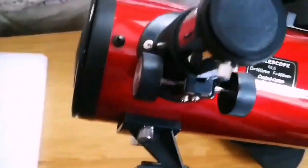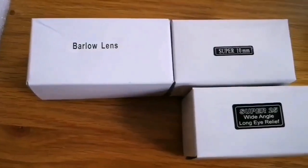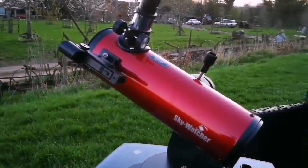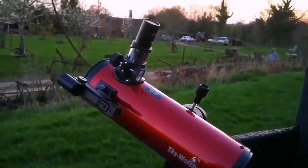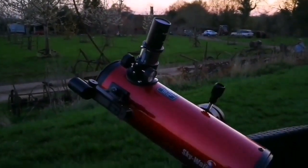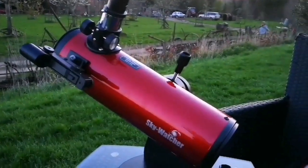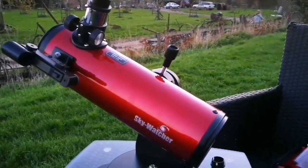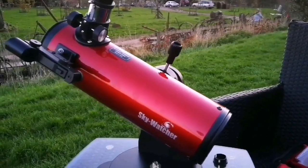It comes with two eyepieces — standard SkyWatcher eyepieces — and a Barlow lens: a 10mm and a super 25 wide angle. We are now in Shropshire, and tonight will be completely dark hopefully. It has one of the darkest night skies, free from light pollution in the UK, after Wales — the mountains of Wales — where the Spaceguard Observatory is.